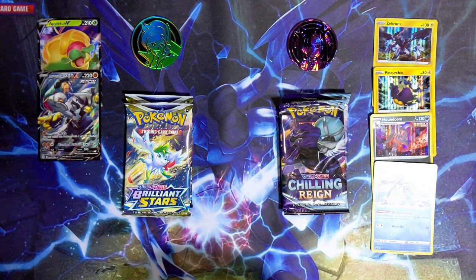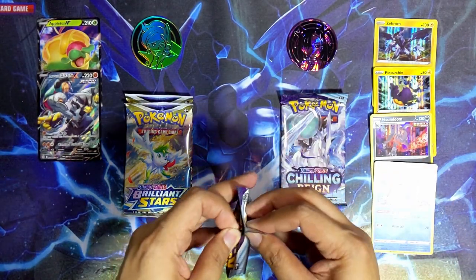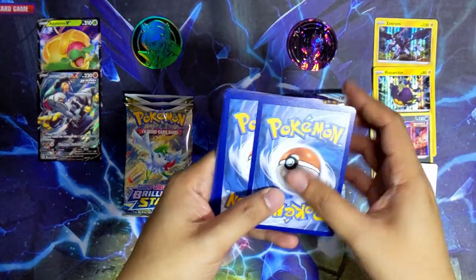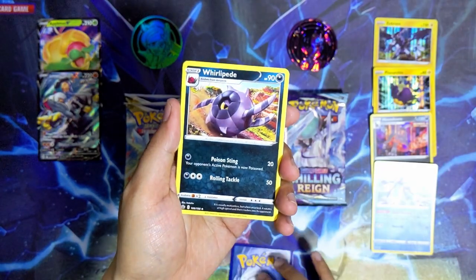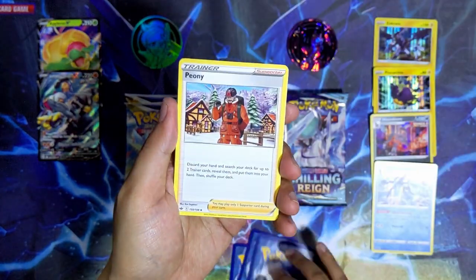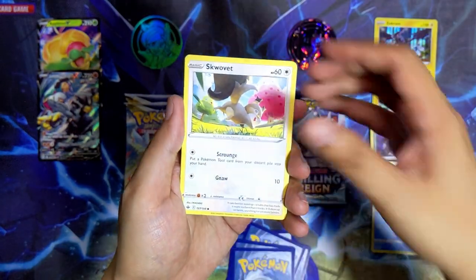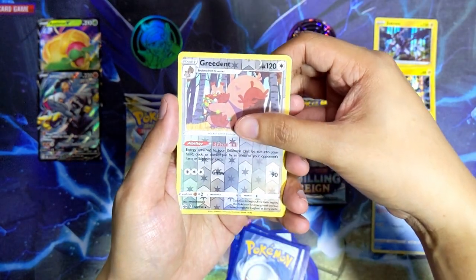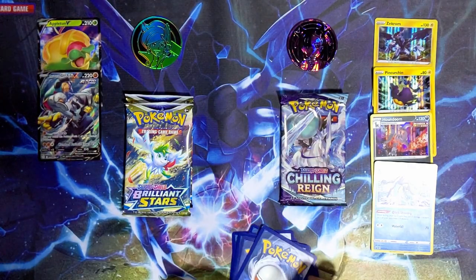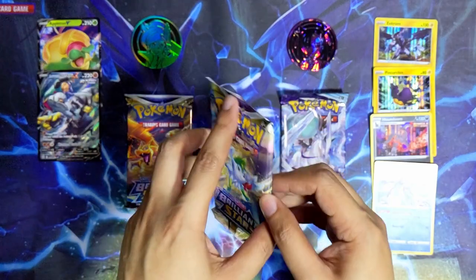We've got two more packs from each side. Let's go with Chilling Reign from the Mona box. We've got a steel energy, Whirlipede, Thwackey, Peonia, Galarian Mr. Rime, Koffing, Wooloo, Squawkabilly, Spheal, a reverse holo Gradient, and the last card is Duraludon - non-holographic. The hits from the Mona box are kind of slowing down.